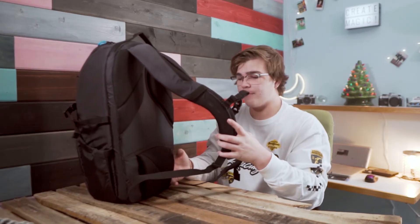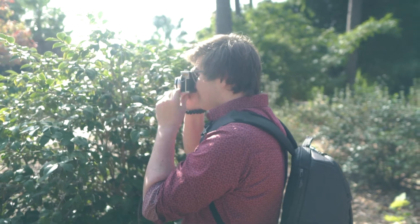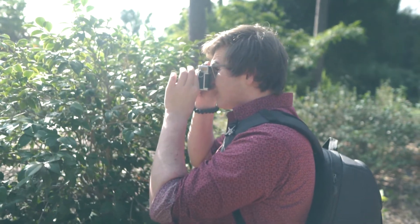It does come with a waist strap, but it is removable. There's Velcro on this back side right here, and if you have a lot of heavy stuff in there you can use that waist strap, or just take it off. I probably would rarely use it, so I just took it off — if I ever need it, it's in my closet.